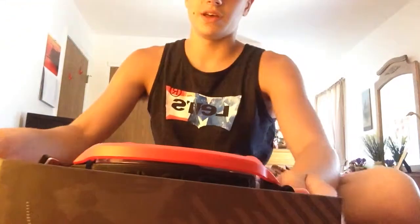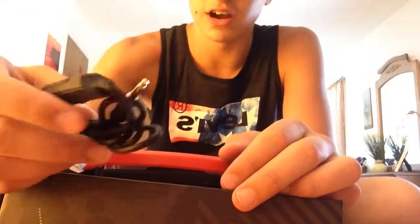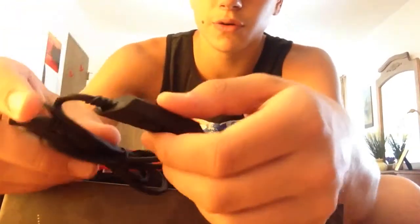Now, the way to open this — that's how you open it, just like that. And here we go. We'll start off with this. This is your inline mic. I did not get it with the mute cable — there's really no point of it because it has a mute right there.